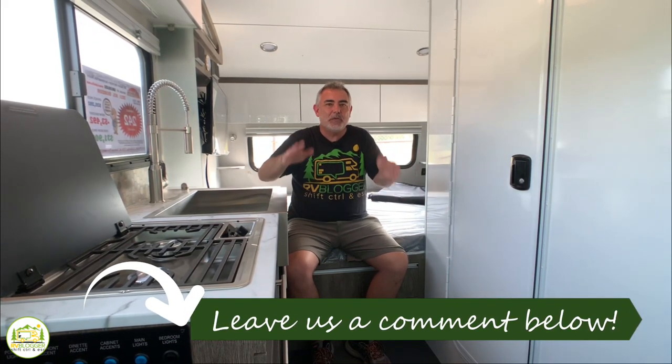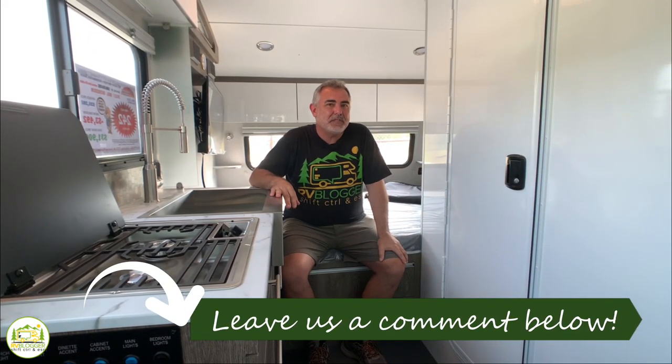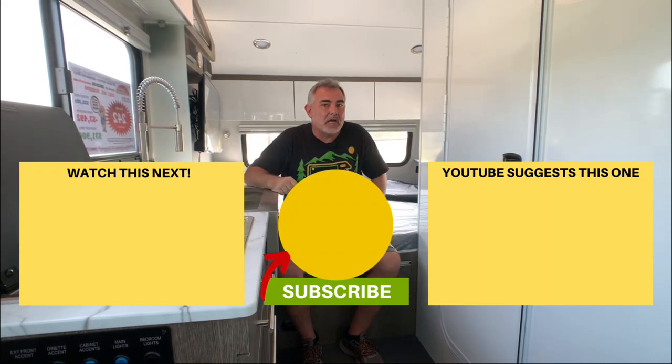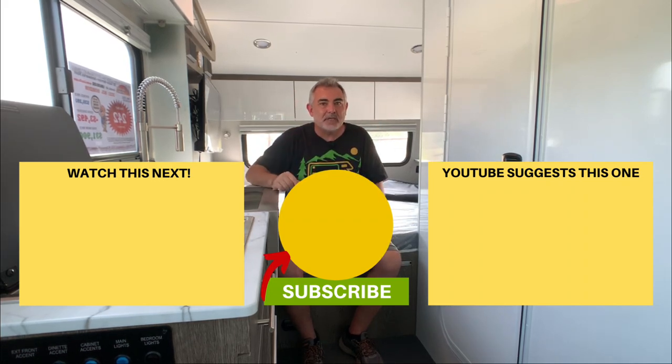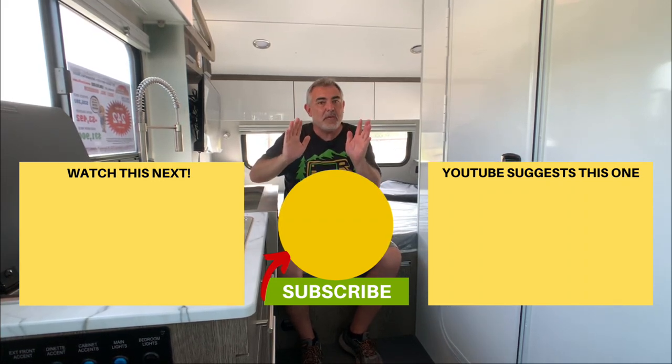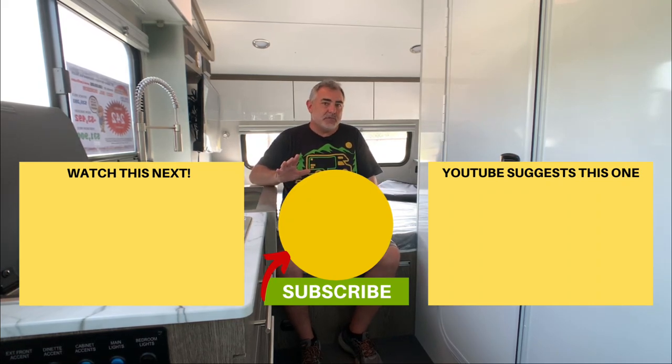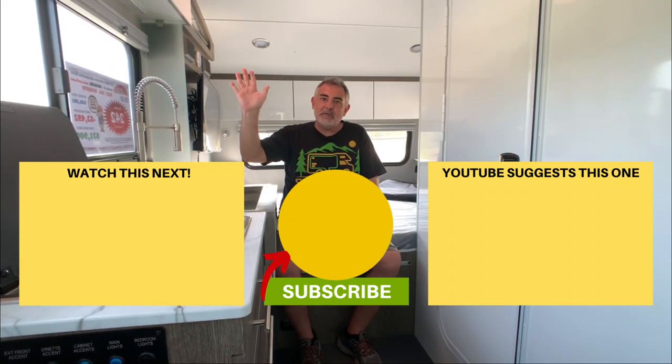Let us know which one of these awesome travel trailers was your favorite by leaving us a comment down below. We hope you enjoyed checking out all these travel trailers today. If you'd like to check out some of our other videos, just click one of the boxes below, and remember to subscribe to the RV Blogger channel and hit the notification bell so you'll be notified every week when we put out a brand new video. For Mike and Susan, thanks for watching and we'll see you next time.